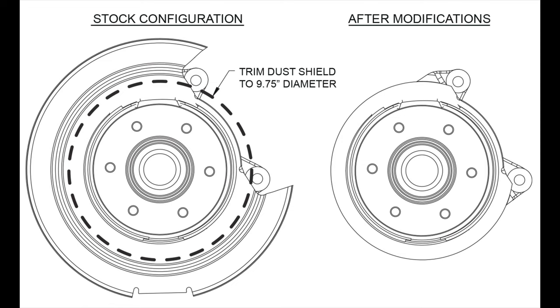Note: it is recommended that the dust shield be removed before modification, and that the modifications be performed by a qualified machine shop.